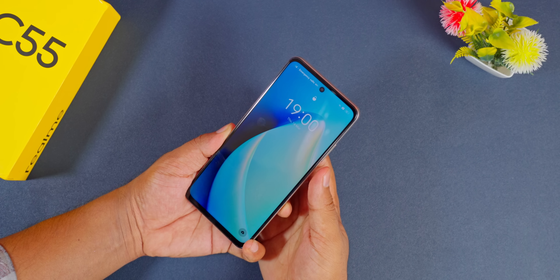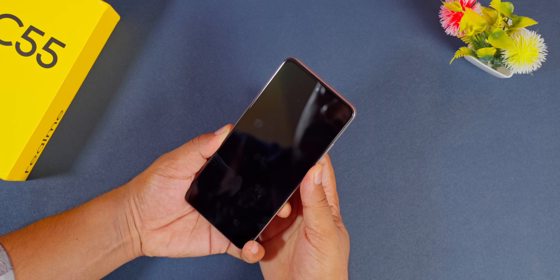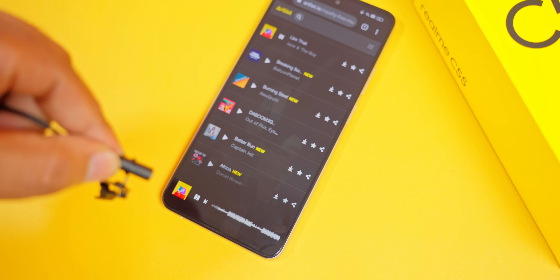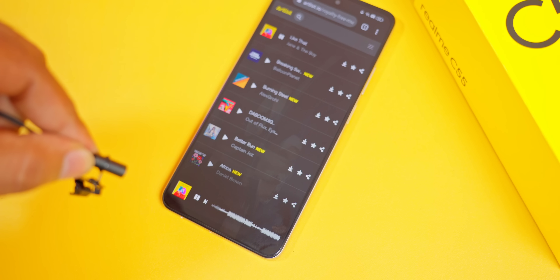Instead, you can't do it with a dual stereo speaker. You can use a single speaker. I don't even know if you want to come to the right side. You can use a small speaker. This is a good sound.